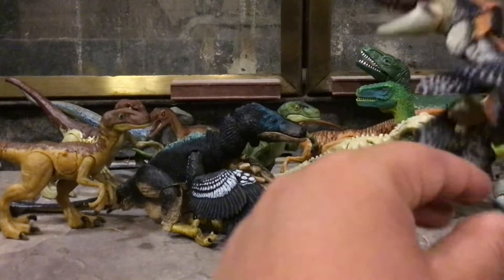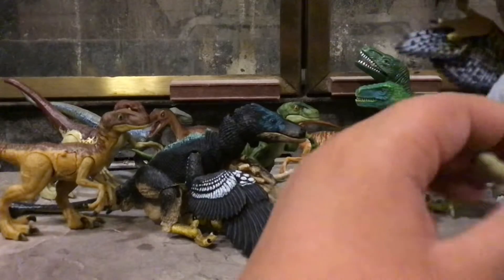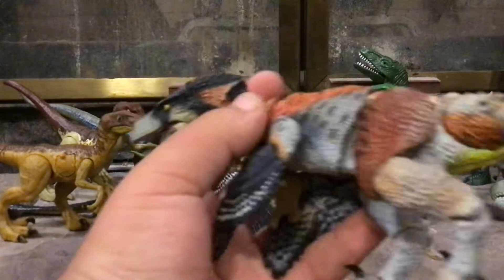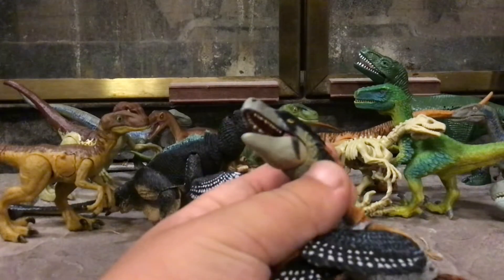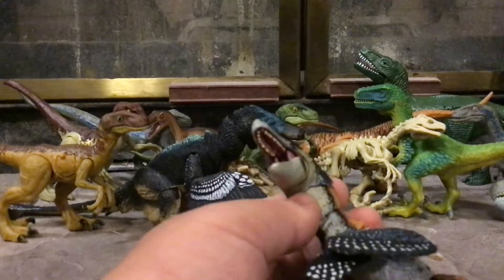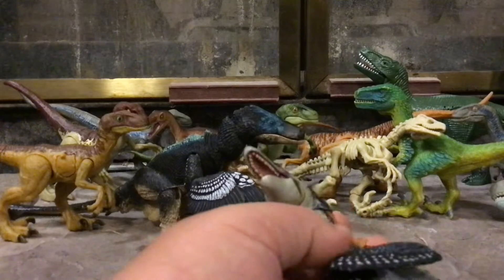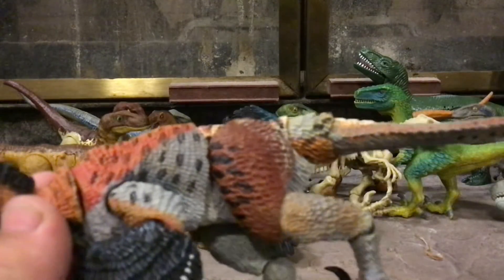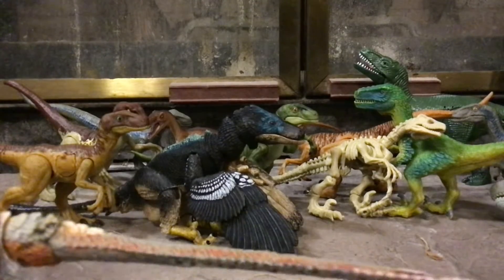They're not just any randomized dinosaurs — they come in different series: the Raptor series, the Ceratopsian series, and next Wednesday there's going to be a Kickstarter released for the Tyrannosaurus series, with possible series after that too. We don't know for sure yet.